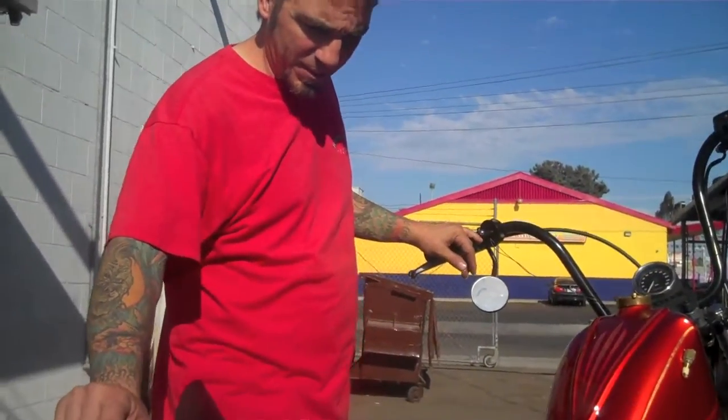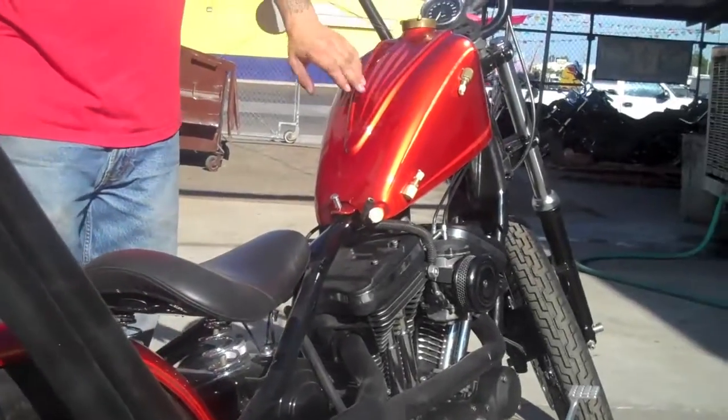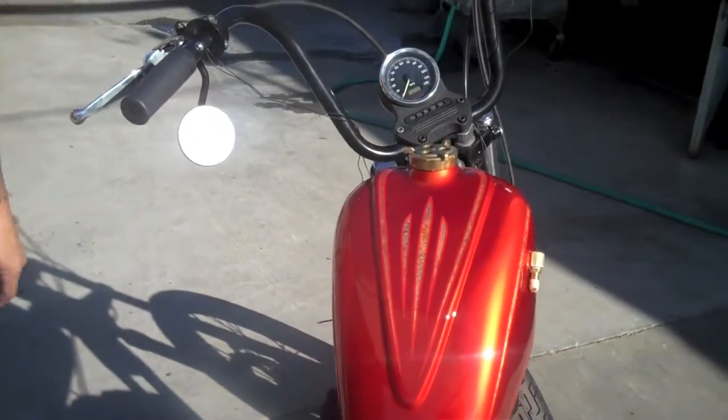Not seen on wheels yet, here it is on wheels. Got the exhaust bolted on, the paint came in — nice tangerine orange. Some variegated type of gold leafing in there, pinstriping. All the molding that we did on the tank, all smoothed out. Top Manor, Frisco style.